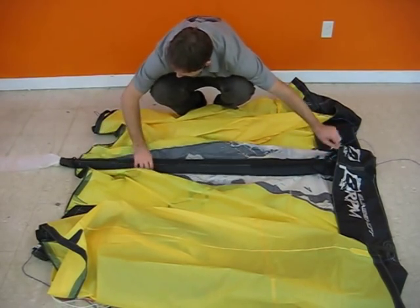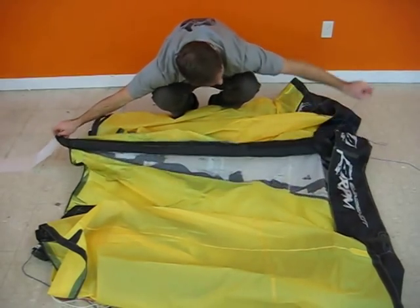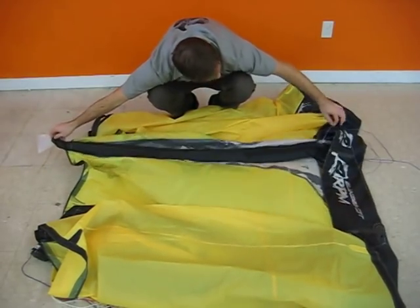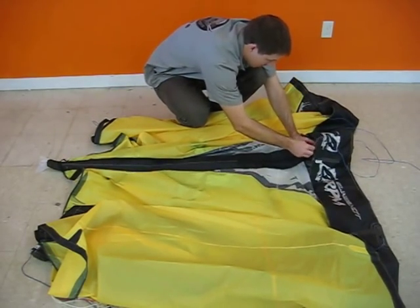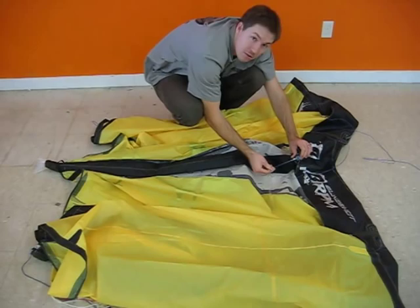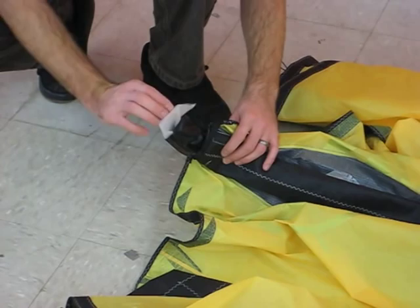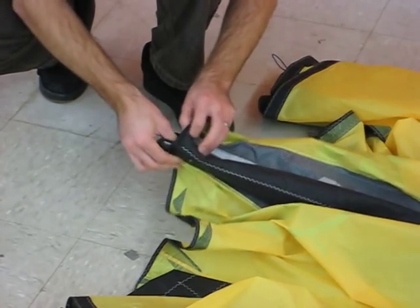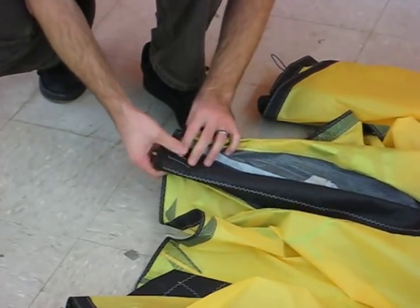Now we're just going to pull that bladder all the way up and pull the valve out the top. Being that it's an assembled bladder, we don't have much excess at the tail — just the right amount. We'll fold it over once, fold it over again, and make sure the Velcro lines up and has a good hold.